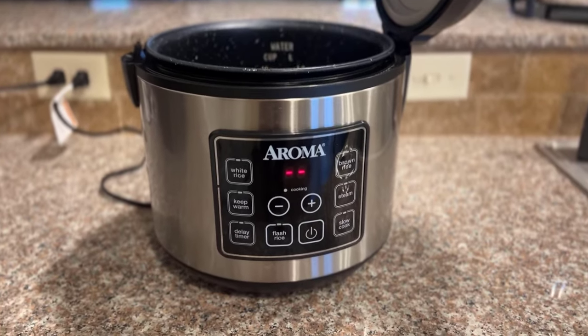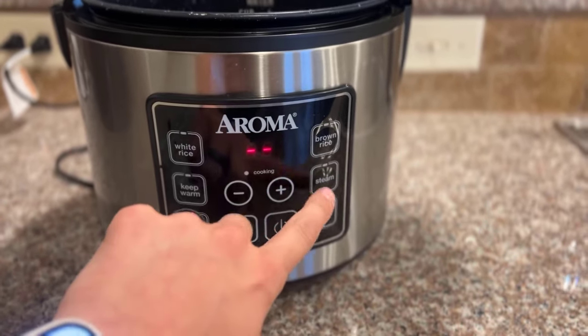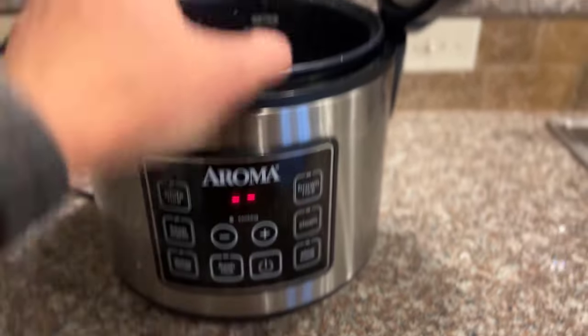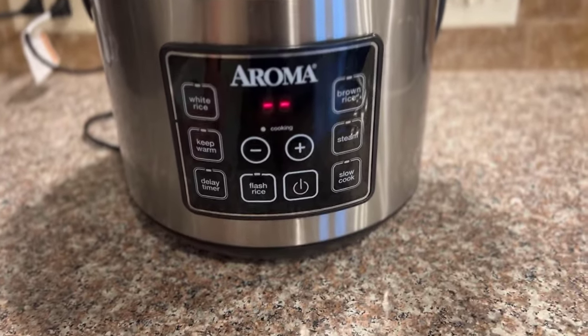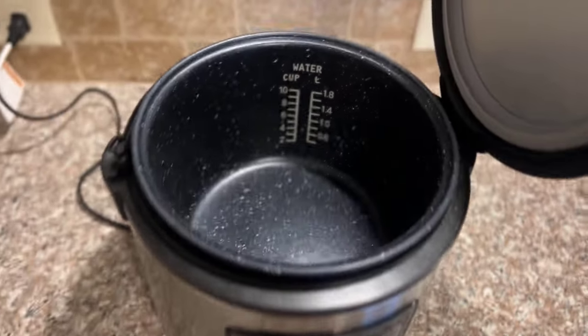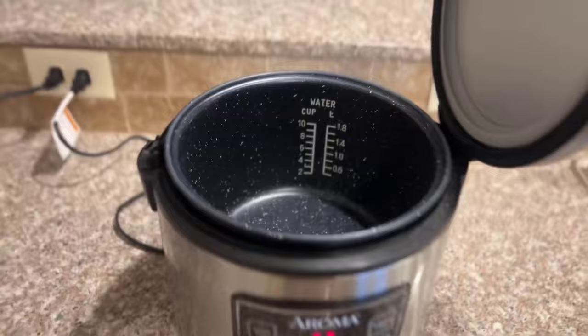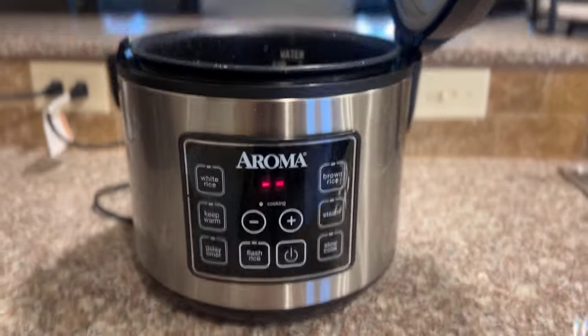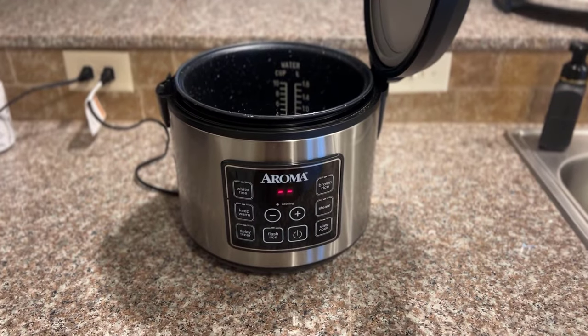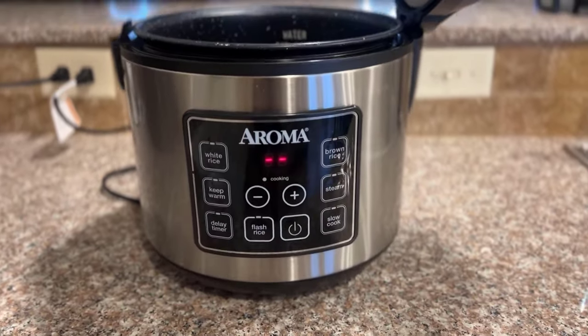You can actually steam vegetables while you're cooking rice at the same time. I've seen people cook rice and put vegetables on top to cook them as well. Haven't tried it myself, but you have that option if you want to. But yeah, this is my review of the Aroma 10 Cup Rice Cooker. I think it's sweet — 10 out of 10, would highly recommend.